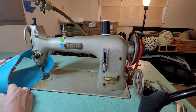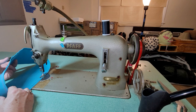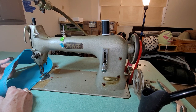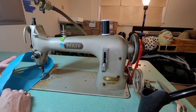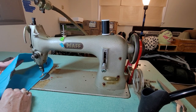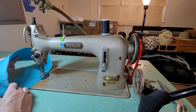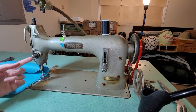It goes super fast, sorry if the phone's wiggling, but it also can go pretty nicely at slow speed. So I might just keep this clutch motor and use this machine like this. It makes a bit of a noise but I like it.